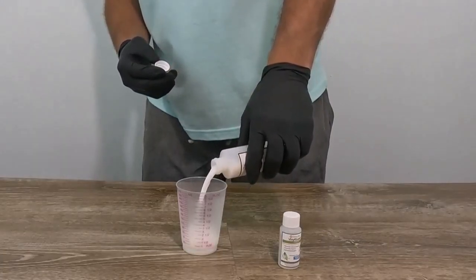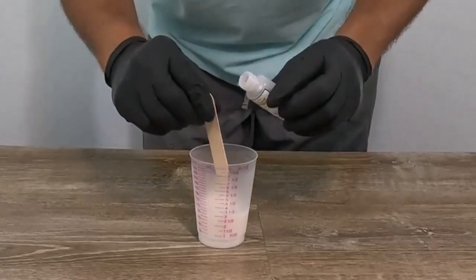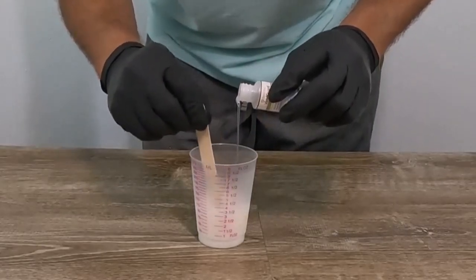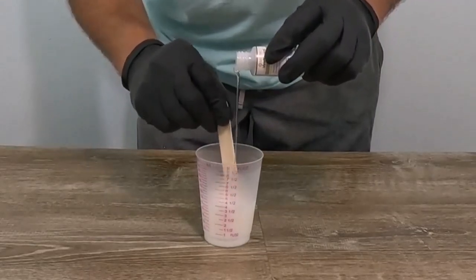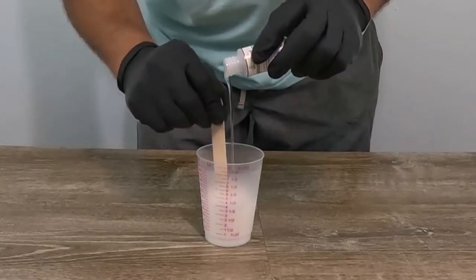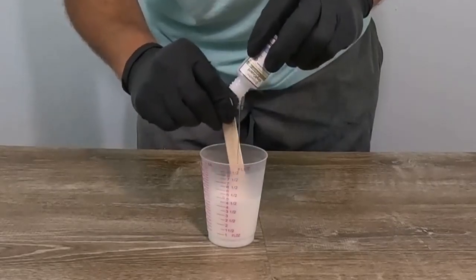The sample kit comes with three ounces of A and one ounce of B. Start by pouring the A side into a mixing cup, then slowly add the B side while stirring. The B side is a little thicker than the A side and tends to sink to the bottom, so make sure you're getting it well stirred into the solution.